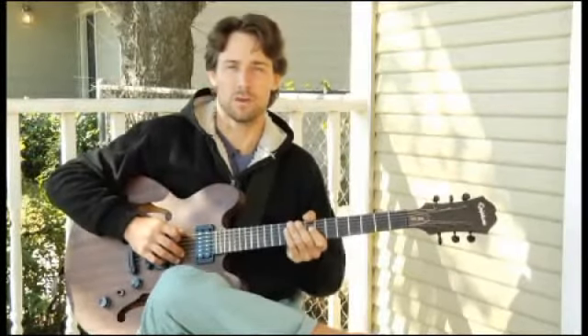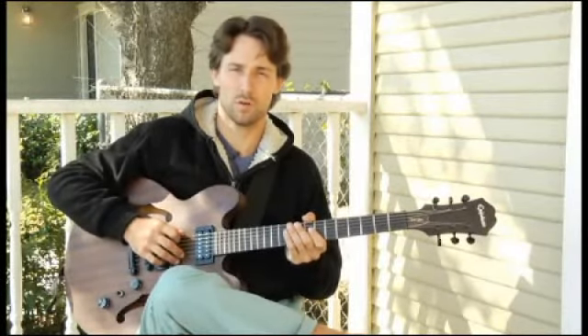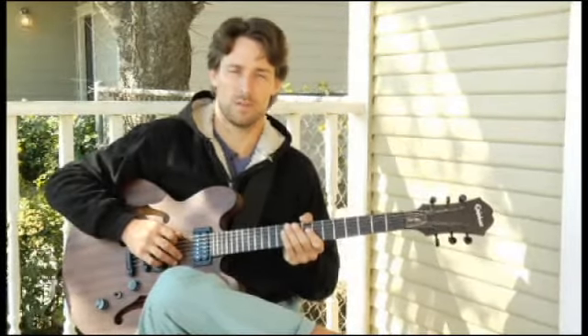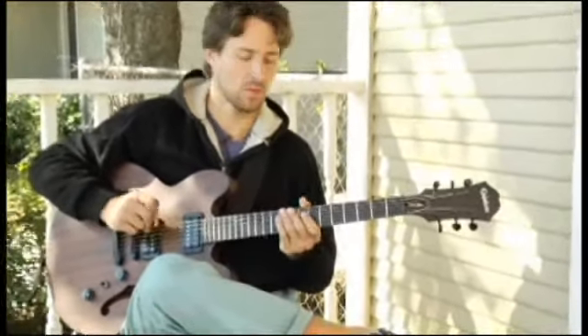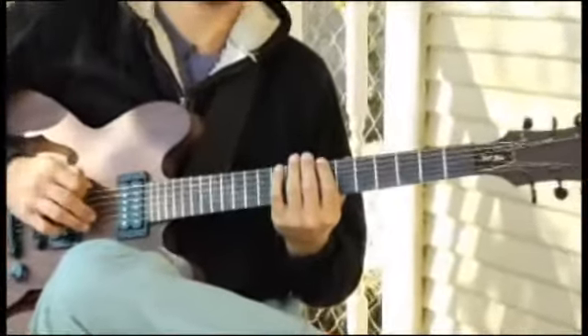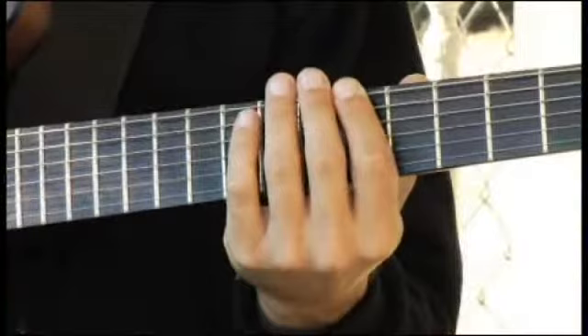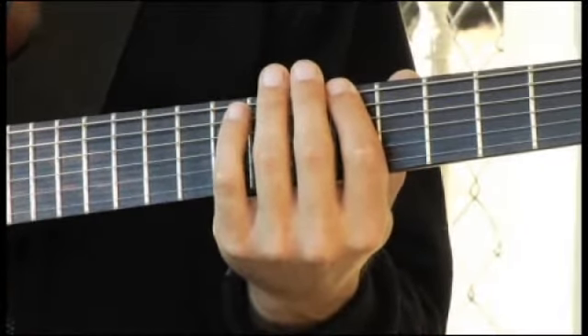To play a B minor arpeggio starting on each of the bottom four strings ascending and descending one octave in root position, place your forefinger on the seventh fret of the bottom string and your arpeggios should sound like this.